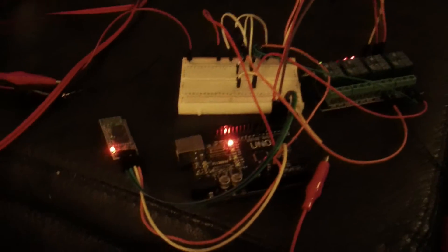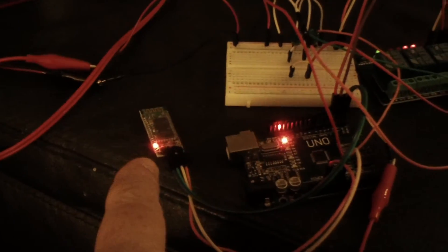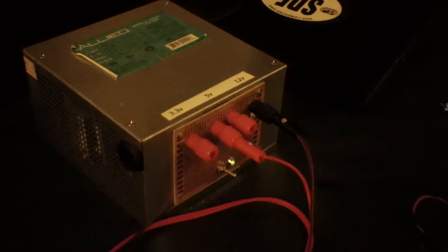Here's a little project I've been working on using a Bluetooth receiver transmitter, Arduino Uno. I have a gang of four relays here, I'm only using two, and of course my homemade power supply.